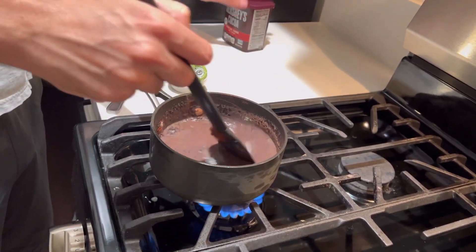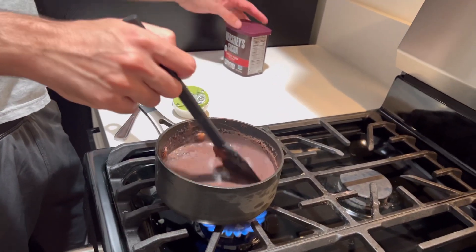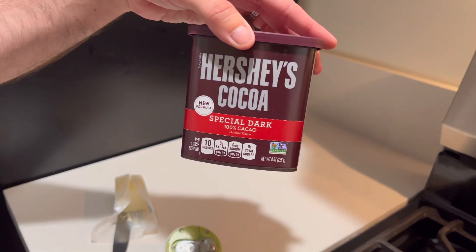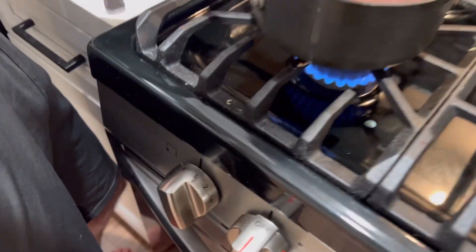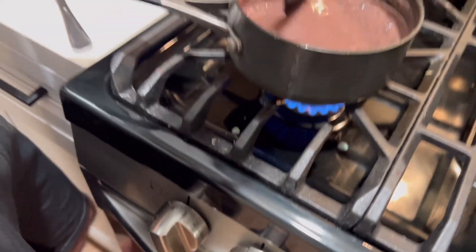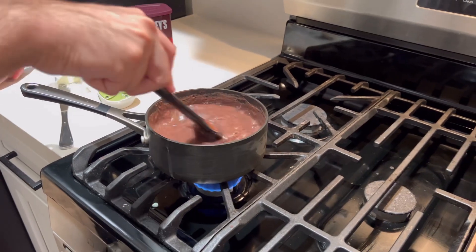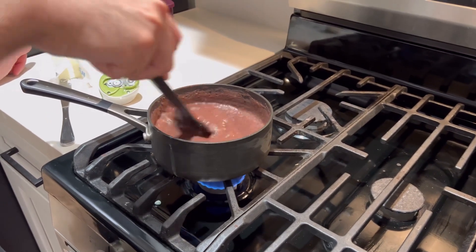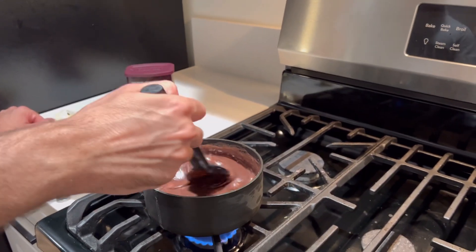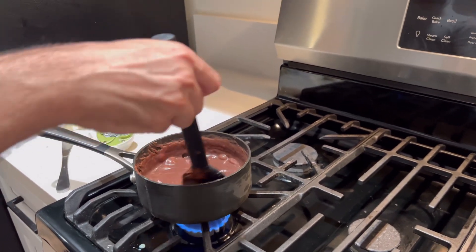Can you show us your cocoa powder? This is what we got. So it's on like low to medium heat — well, medium heat. It needs to like boil like this, kind of. This is good when you put it on like a cake, on the top of the cake. It's really good.